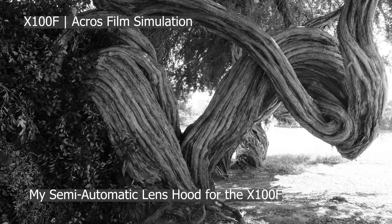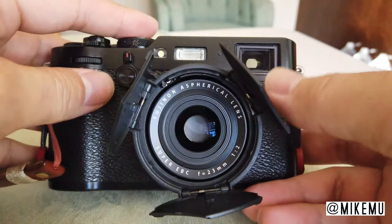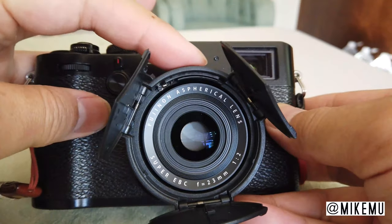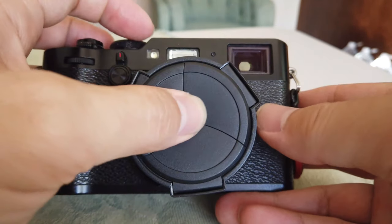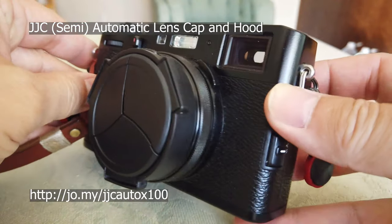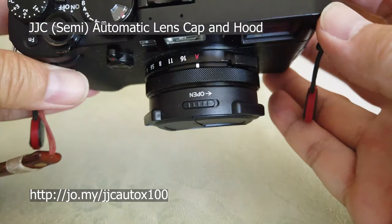Hey, this is Mike Mu here. How are you Fuji fanboys doing? It's been a while since I've done a Fuji X100F accessory review, so I thought I'd share with you one of the latest things that I've purchased and used. This is a really nice cheap accessory — it is an auto lens cap slash hood from JJC.